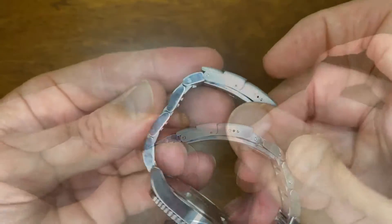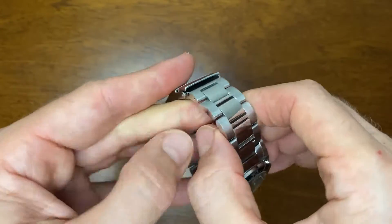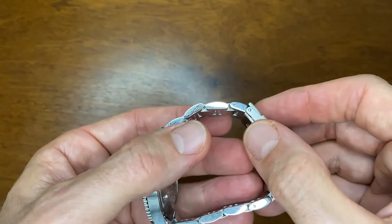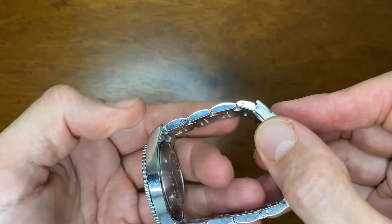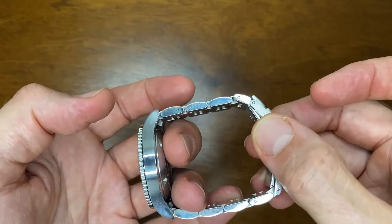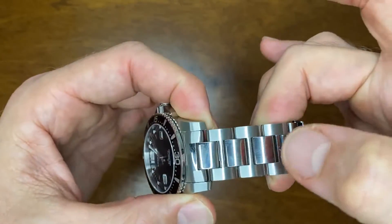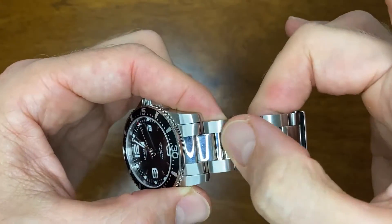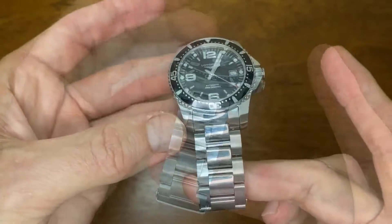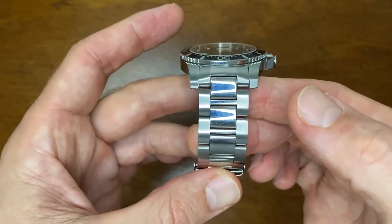Secondly, it only has push pins to hold the bracelet together — screw pins would have been much more aesthetically pleasing. However, they're unlikely to ever come out, so it's not really a big deal. With the polished center section, the bracelet does look a little showy and picks up fingermarks, but since this is technically my good watch — the one I wear to nice dinners — it's nice to have it a little bit dressier.